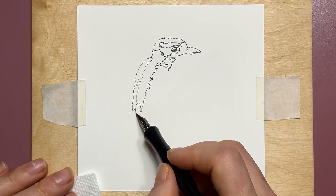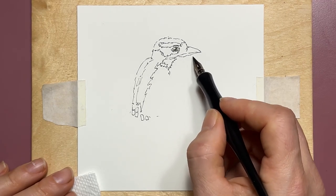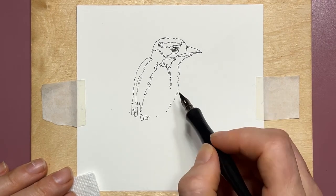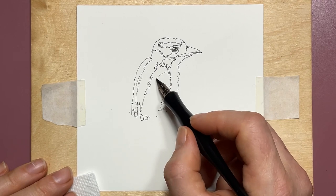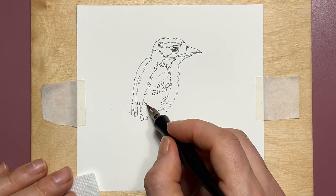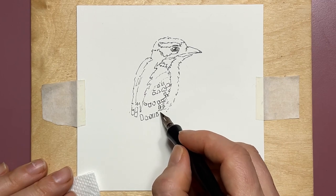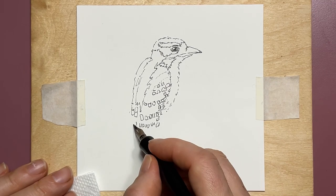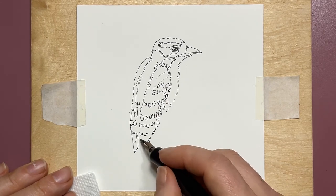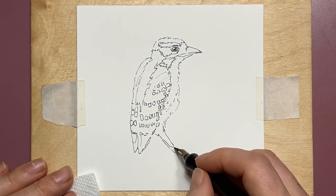This is waterproof ink, so once applied and given 5–10 minutes to dry, it is permanent and subsequent water layers will not dissolve it. I'm drawing directly on the paper for a few reasons — one reason is it's great practice. You can always go with graphite first and then go over it with ink and erase the graphite lines. However, if you're just there to try, it's a lot of fun and you can learn a lot by applying ink directly to the paper and gauging where your next line should be.